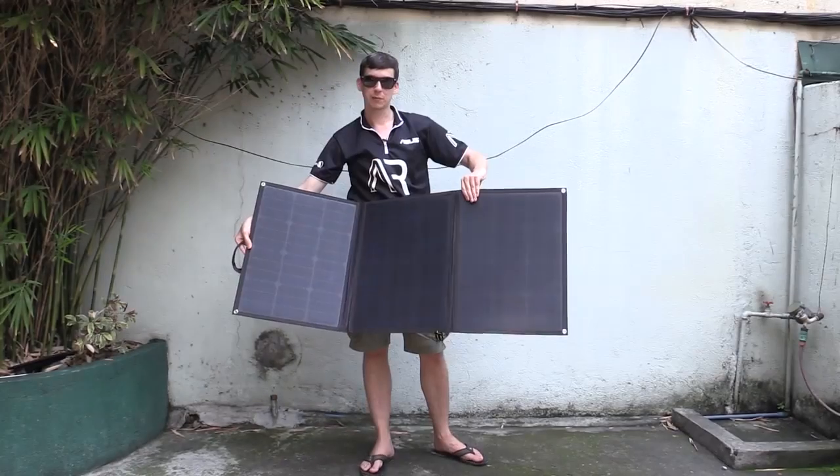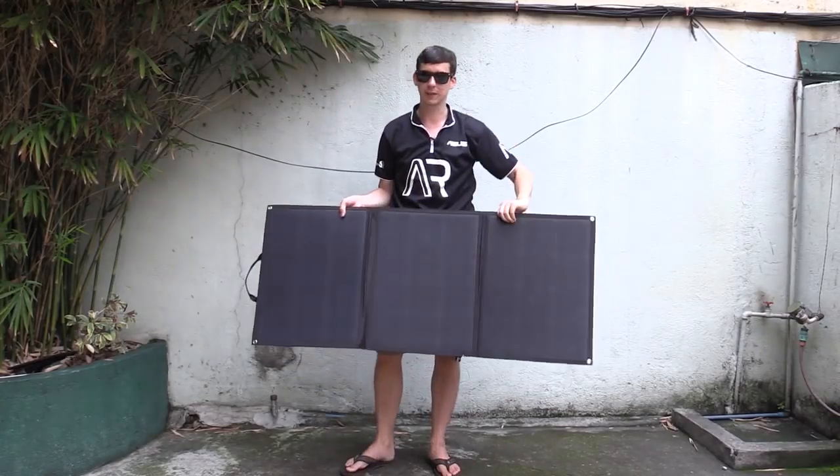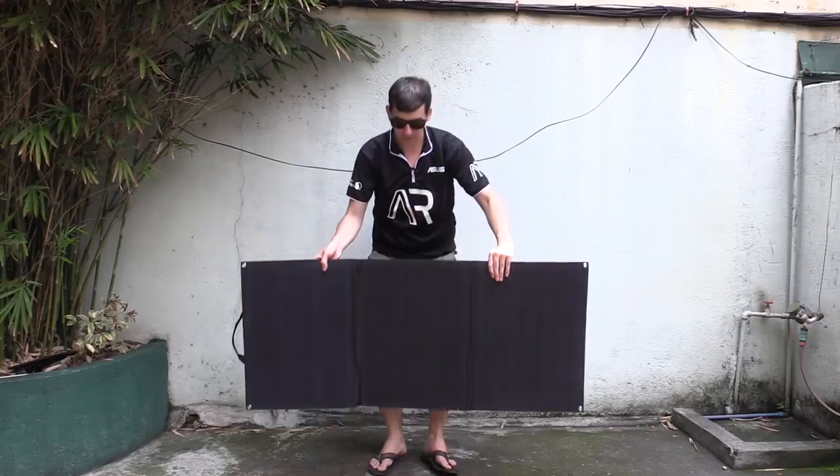Look at that — three huge monocrystalline panels, and that generates up to 100 watts. How incredible is that? And this thing barely weighs anything.